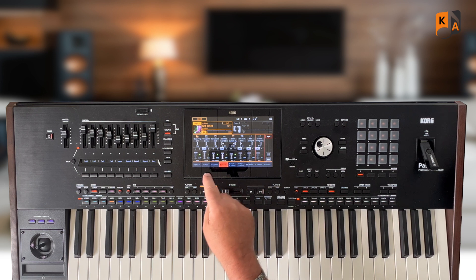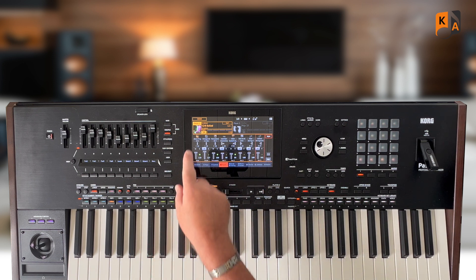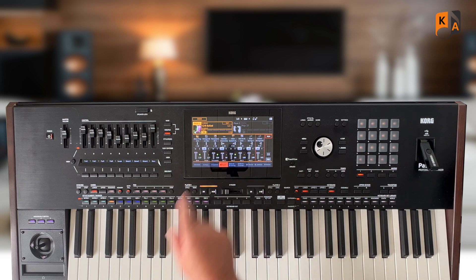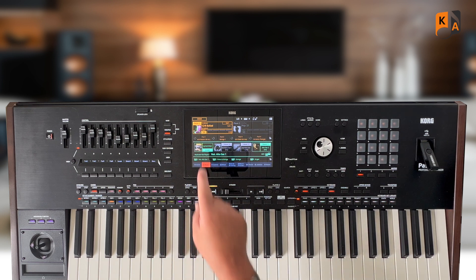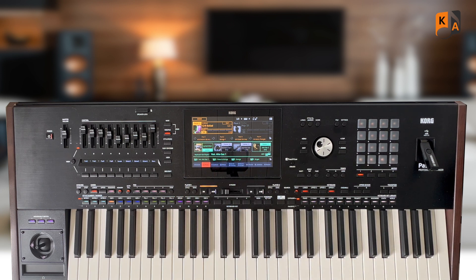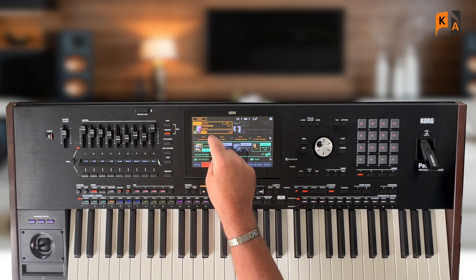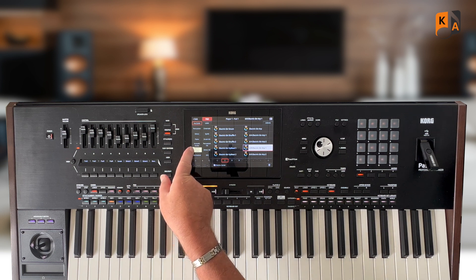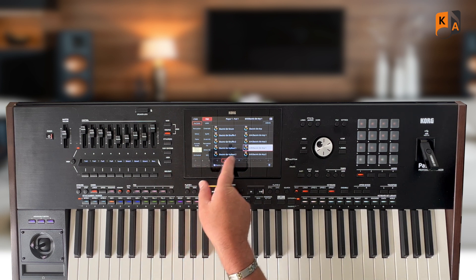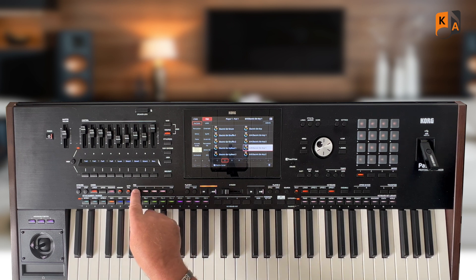Now I need to look at my pads that I'm going to use as the main part of the style, just backed up by the bass and the steel guitar. So I'm going to go back to my keys and show you the three primary pads I'm going to use. In pad one, I've put 6-8 electric guitar arpeggio one — that's in the electric guitar bank, page one, on the second column.